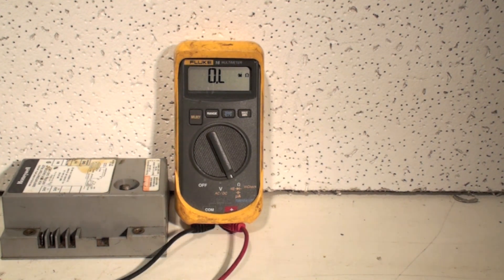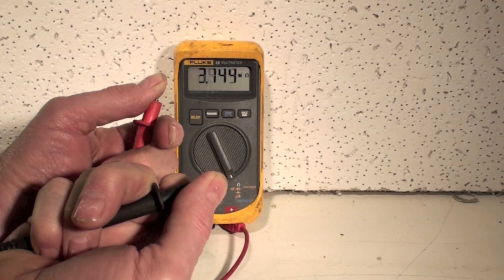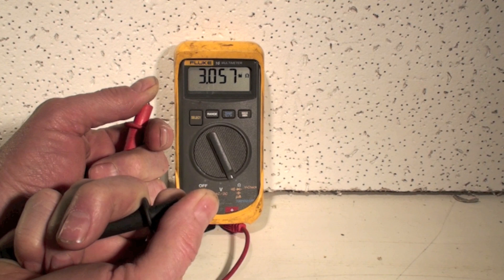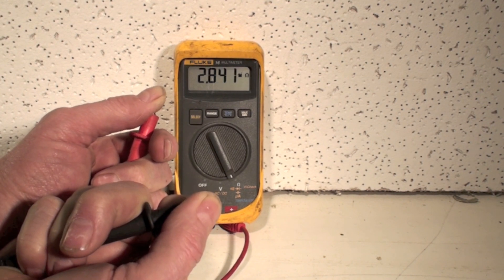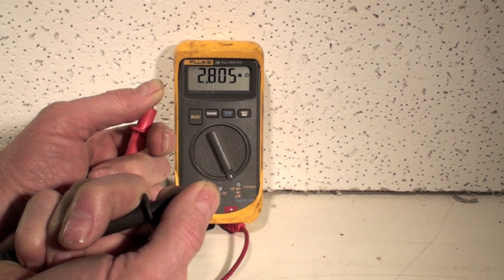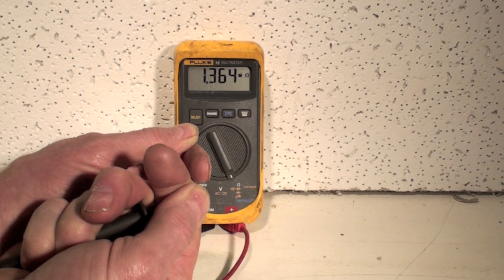Now let's try another resistance — we're still in ohms. Let's try the resistance of yourself. I've got these probes going across me, so the electricity is passing through my body. I'm showing about 3 million ohms — that's 2.8M, M for million. So that's about the resistance. Now if I hold on a little tighter, notice how much it goes down.